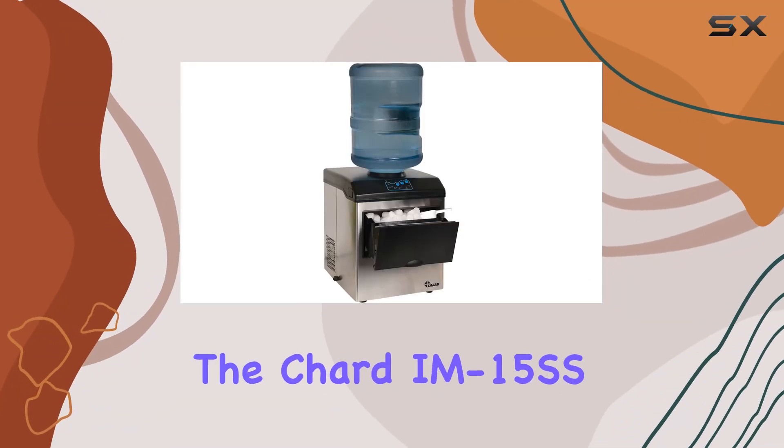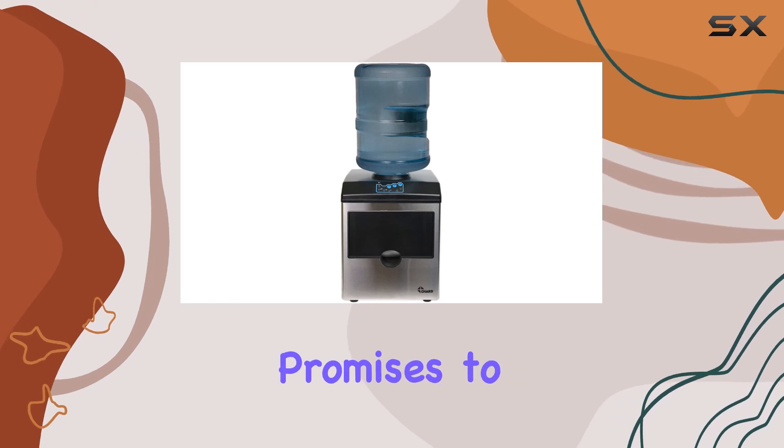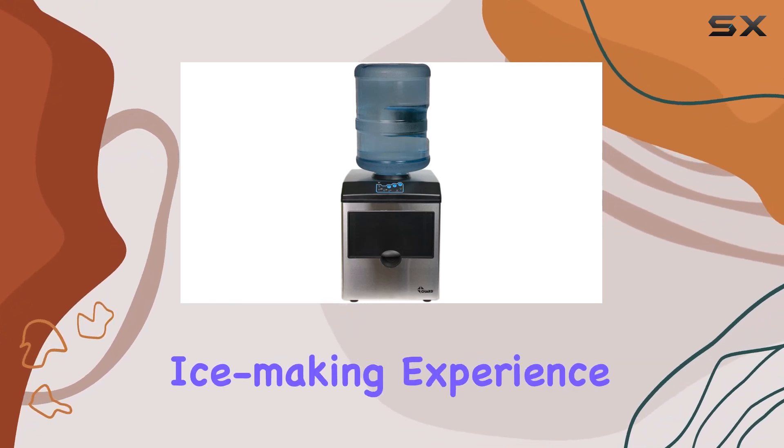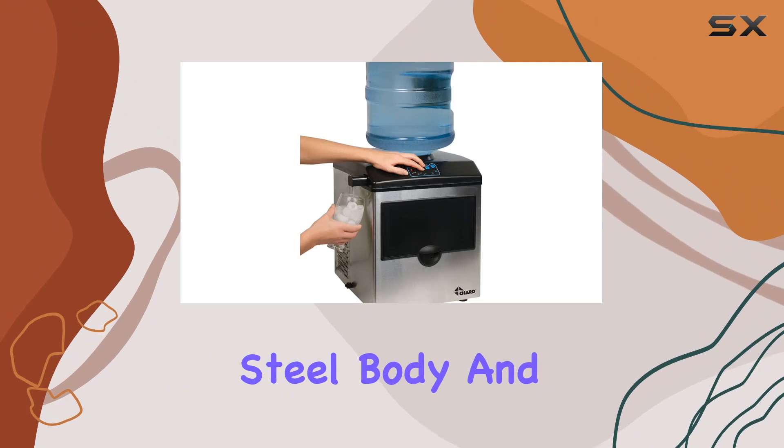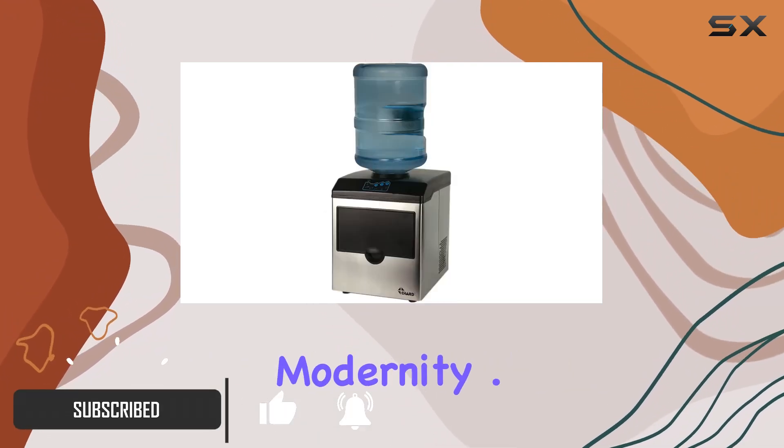Today, we're diving into the Charred IM15SS Ice Maker, a sleek and efficient appliance that promises to transform your ice-making experience. With its stainless steel body and LCD display, this machine exudes both durability and modernity.